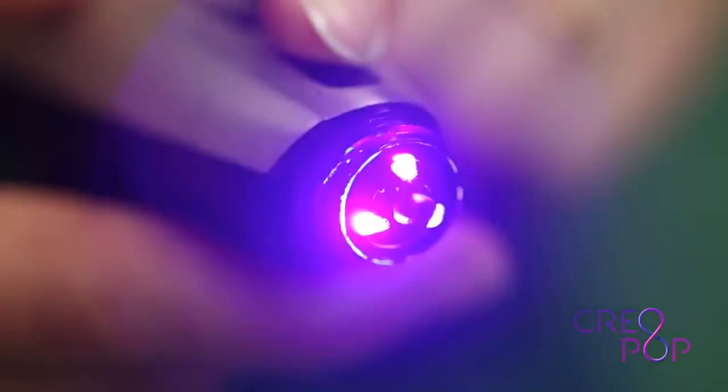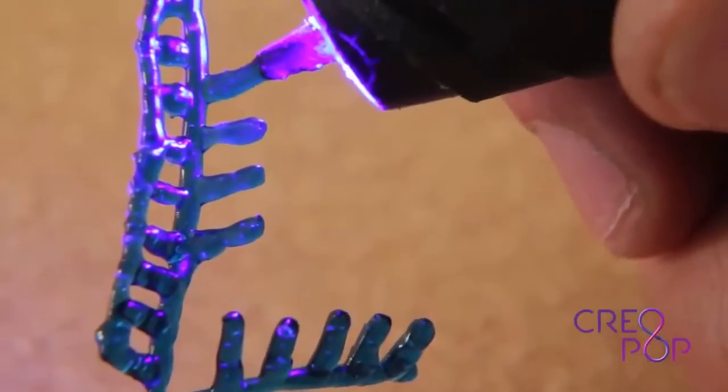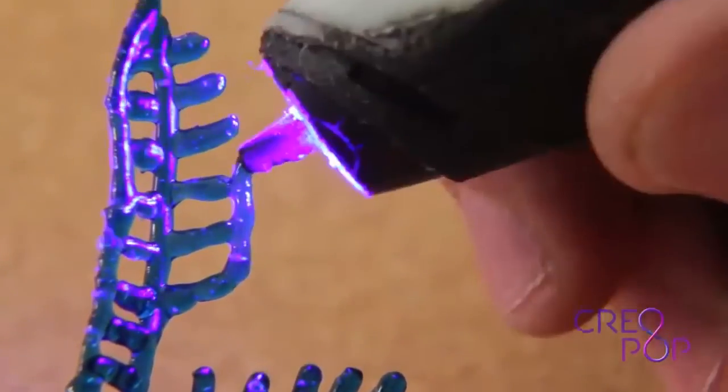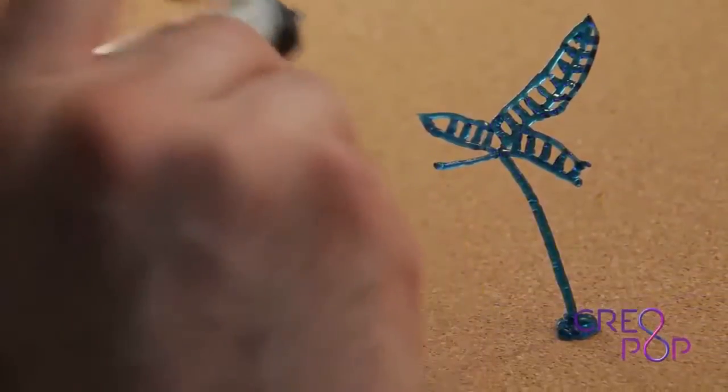We came up with the idea of using light-sensitive ink that is solidified by shining ultraviolet light on it. In the industry this is called photopolymers. With Creopop you get a 3D pen without any hot parts, without any melting plastic, and without any bad smell.